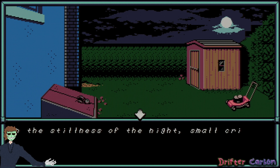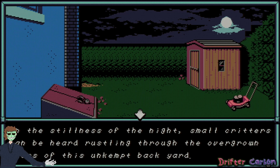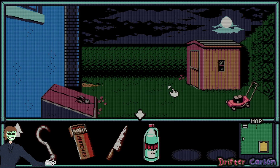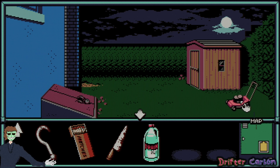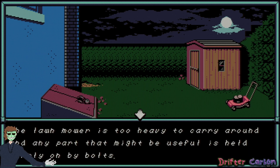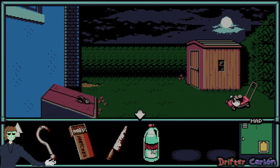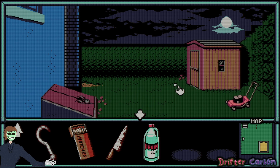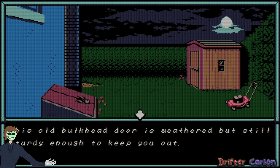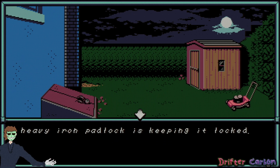Small critters can be heard rustling through the overgrown grass. There's a rusty old lawnmower half buried in the grass — it's too heavy to carry, but a part might be useful. It's held on by bolts, so I'll need a wrench of some sort. You try to turn the knob but the door is locked. This old bulkhead door is weathered but still sturdy, and a heavy iron padlock is keeping it locked.